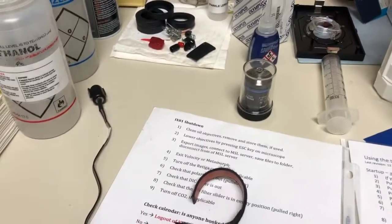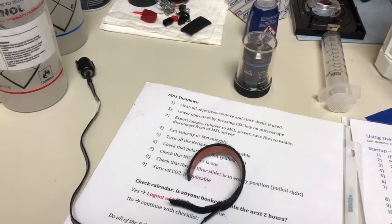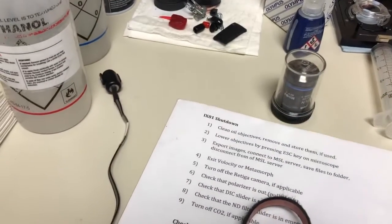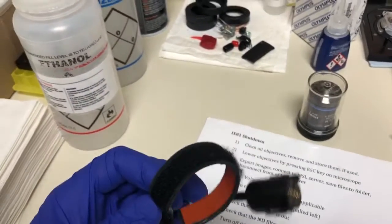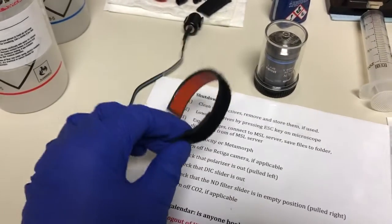In this video, we'll show you how to use the objective heater on the iX81. Things you will need are whatever objective you're going to want to use, which is typically going to be an oil objective — there's not much point in heating an air objective, as that's really not going to have much of an effect. You also need this device, which consists of a plug on one end and a velcro that wraps around the objective to heat it up.